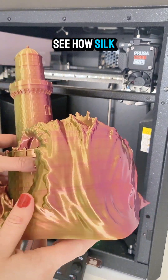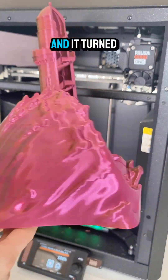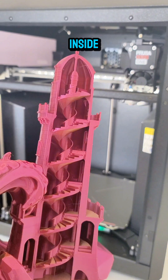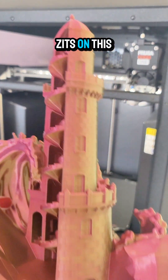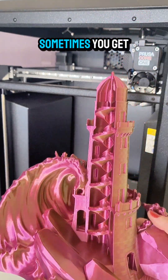I wanted to see how silk would do, especially on this long of a print in this enclosure, and it turned out really good. I feel like there's a tiny bit of stringing inside, but I don't see any kind of skips or zits on this. I feel like it turned out really smooth, which is one thing with silk — sometimes you get those.